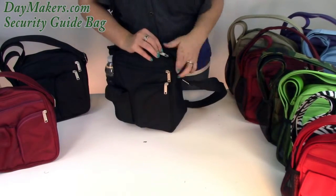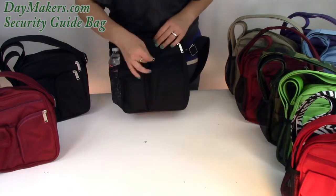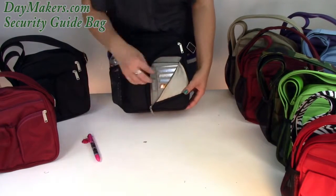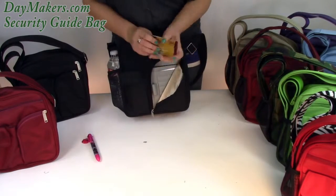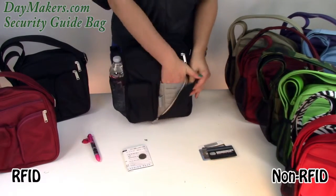Now we'll move to the organizer. It can hold a pen, credit cards, boarding pass, change, and your passport. This has the RFID smart protection in this bag and the bags to my right, but not in the bags to my left.